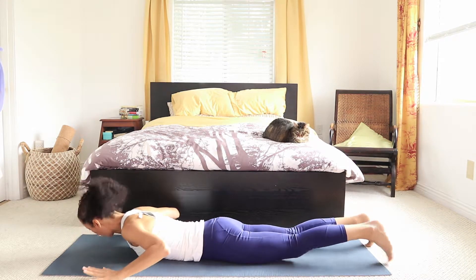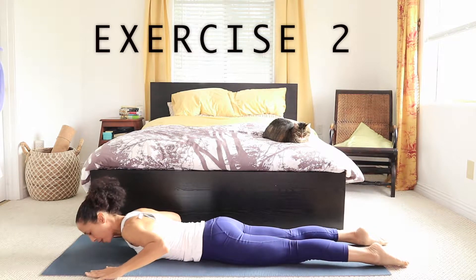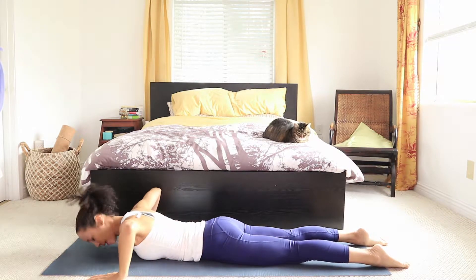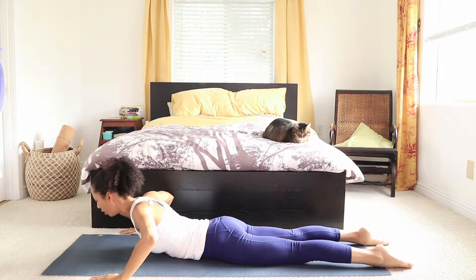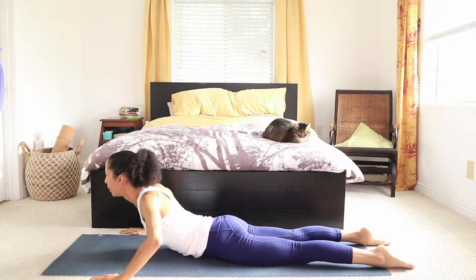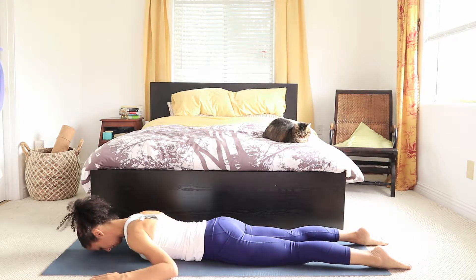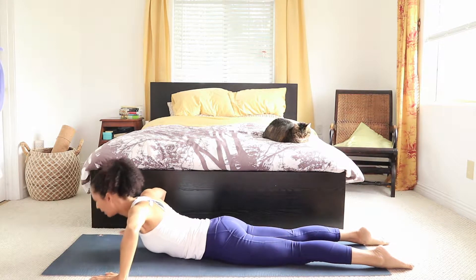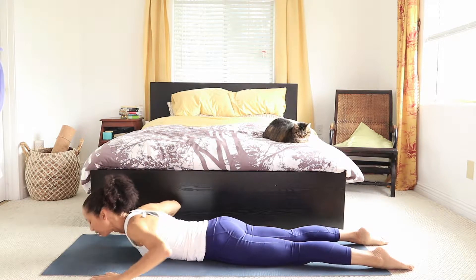Place the hands just slightly forward in front of the shoulders and out. Elbows lifted, forehead down. Inhaling, pushing the chest forward — we open the heart. Exhaling down. And elbows up, inhaling, opening. And exhaling, relax.